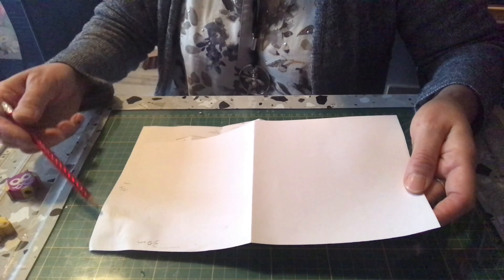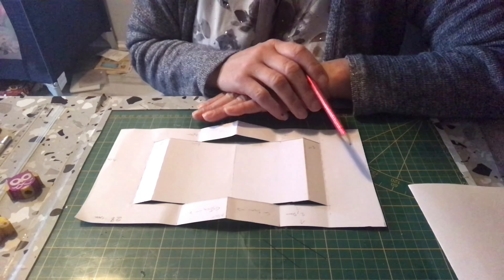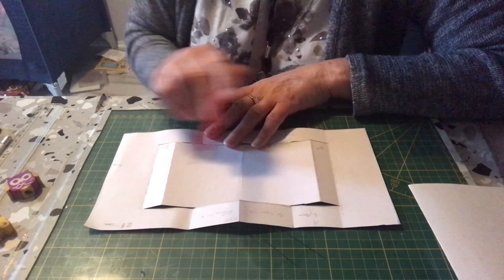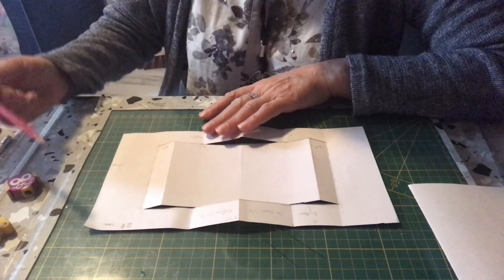On va prendre une base de carte de 30 cm sur 15 cm de large et vous faites le pli et vous la mettez de côté. Vous reprenez un papier de 28 cm de long sur 14 cm de large, donc vous faites un rectangle de 28 sur 14.